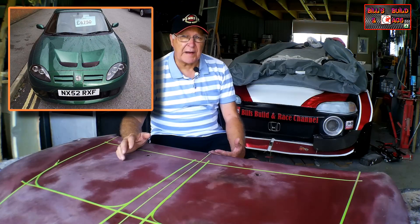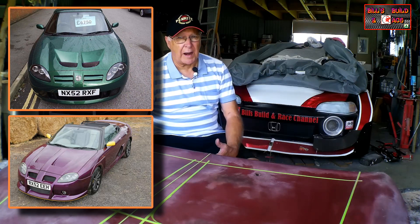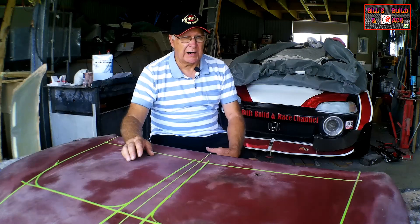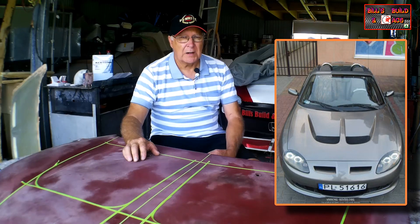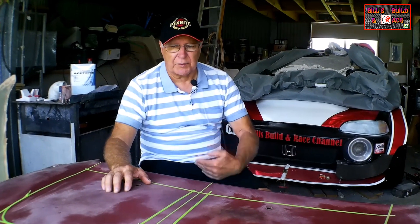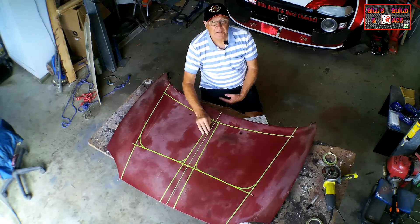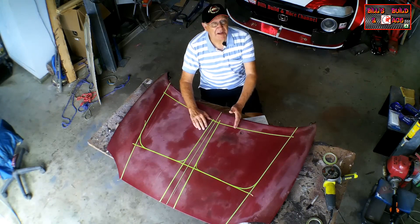Aftermarket vented MGF bonnets are readily available in the UK where most MGFs are sold, but here in Australia there's only one, maybe two designs and they're very hard to track down. So a client who races an MGF and has had overheating problems has asked me to sculpt a vented bonnet for him, mould it, and to make a copy of it.